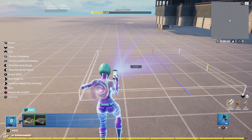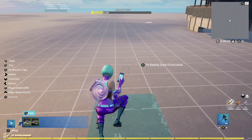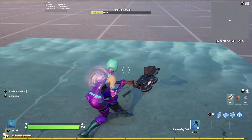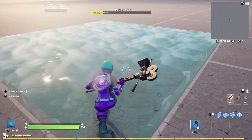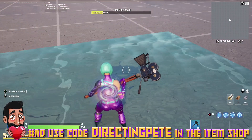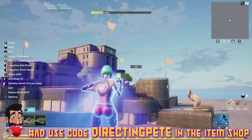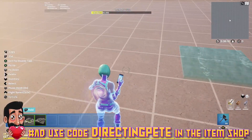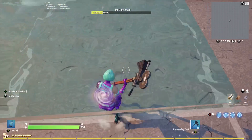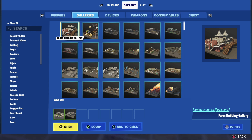I am obsessed with this new water item. It's the new water found in the Agency prefab — and it is not in the Nature gallery. This is our first look at really beautiful, clear water: the first water where you can actually see what's underneath it, unlike any water we've had before.